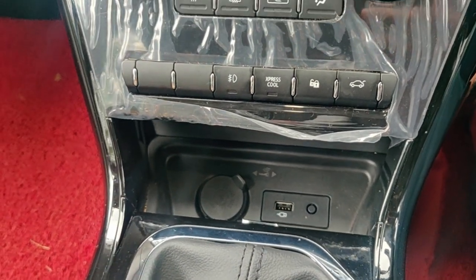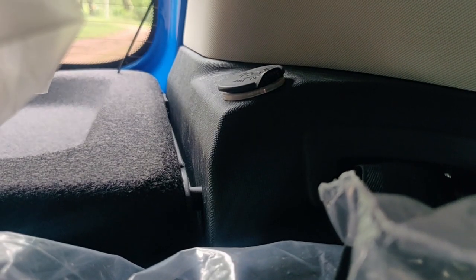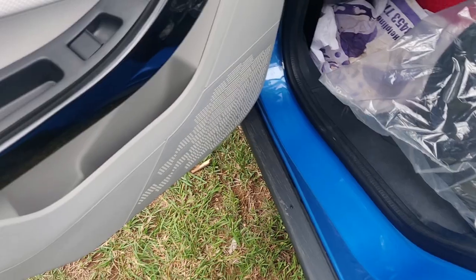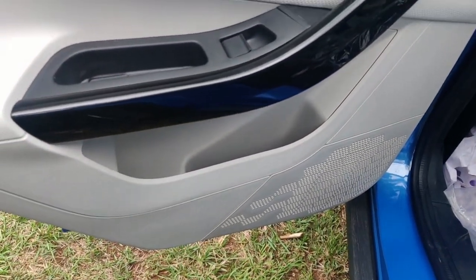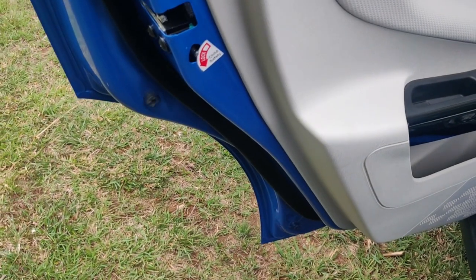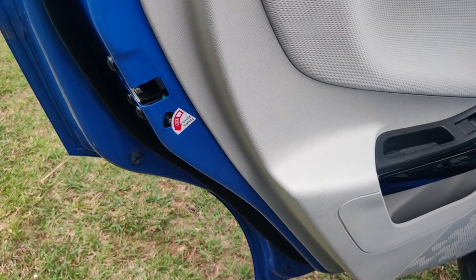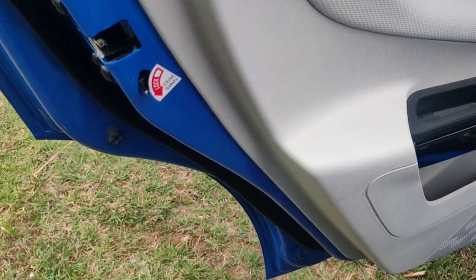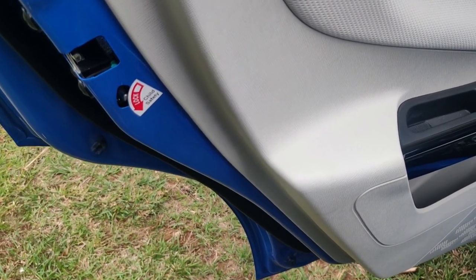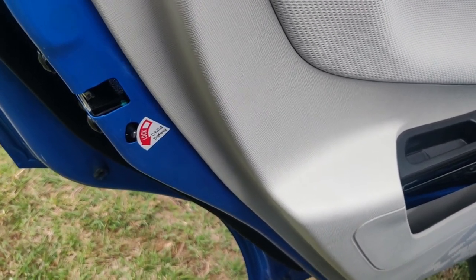One more 12-volt charger is given at the rear passenger side, which I will show you as well. This is the second charging point for the rear-side passengers, and there is good storage capacity for the rear-side doors as well. There is also child lock for the safety of children — if you keep it in the lock position, passengers in the back seat cannot open it from the inside; it can only be opened from the outside.